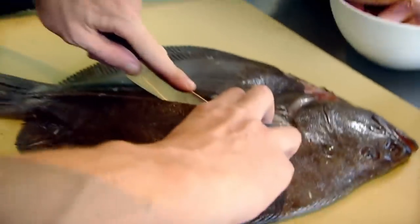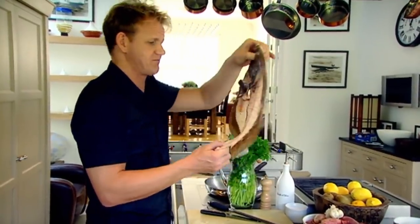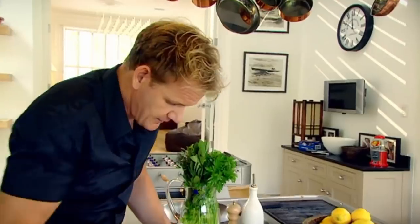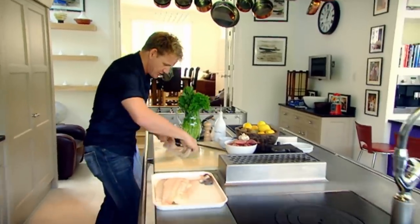Brill. Razor-sharp knife. Fillet with nice long slices — that's the first one off. Brill bones and turbot bones are the most sought after in any kitchen; that will make the most perfect fish stock. Skin — just pull. This little bit here is called a skirt; that's lovely inside a fish pie. It really is delicious.